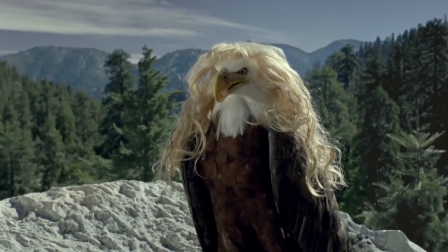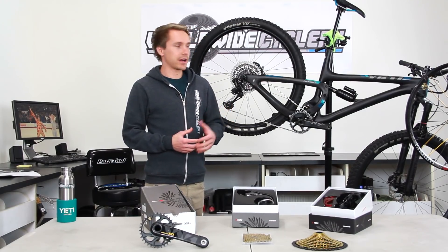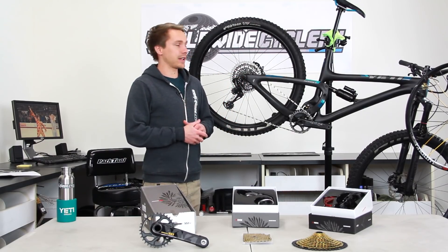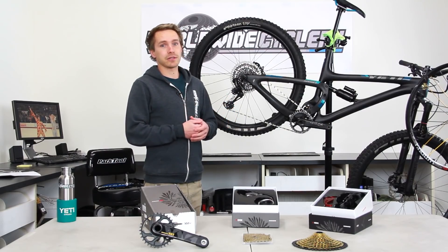SRAM Eagle is a super popular drivetrain these days — 500% gear range, 12 speeds in the back. It's pretty much become an extremely popular product and done really well for us. A lot of people are riding it, they're loving it, it's great.